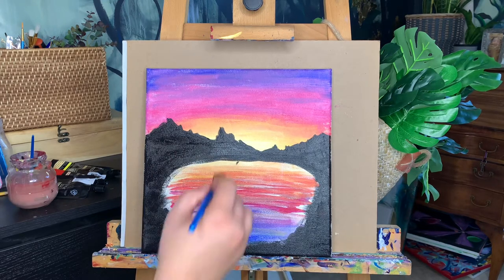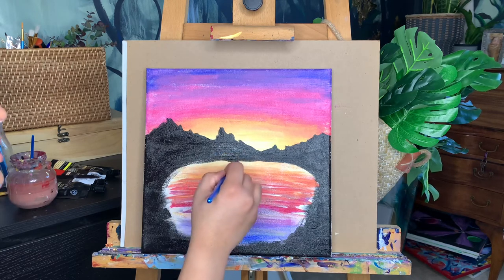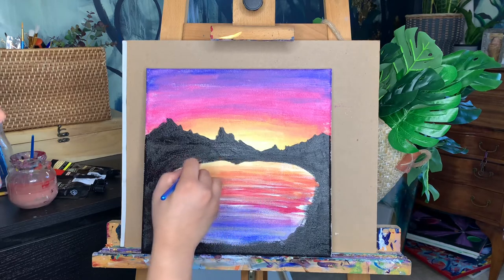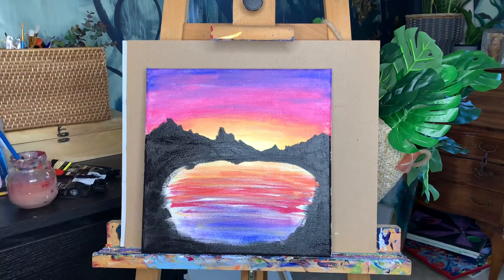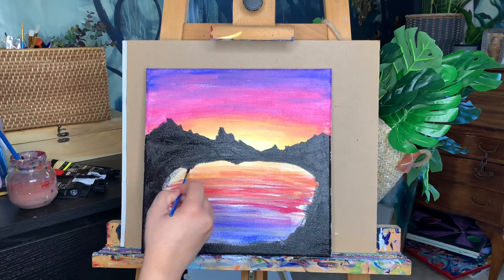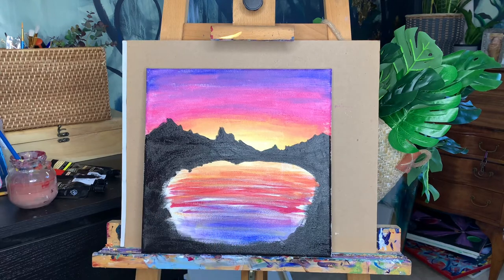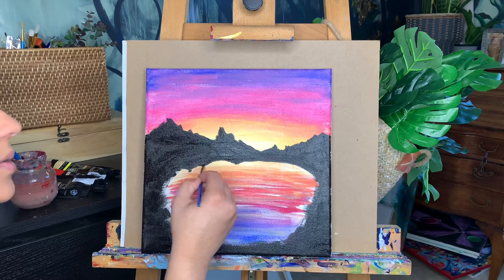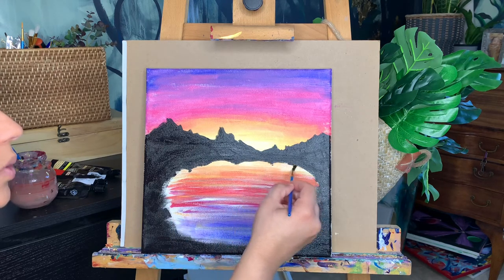This could be a time where I decide to have a little reflection of the mountains in the water. So I'm switching back to my small brush to make some kind of jagged shapes in the water. Remember this water is moving a little bit because we did those back-and-forth lines, so it's not going to be an exact mirror of the mountain — just a little bit of an edge there.